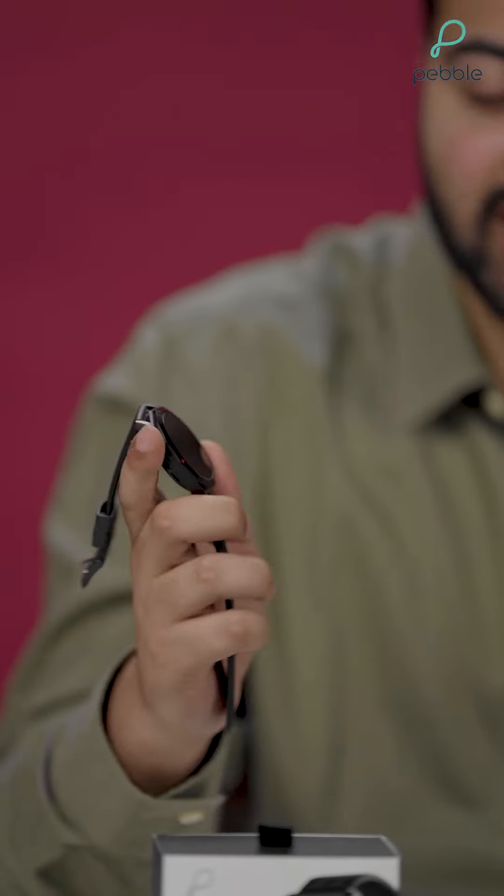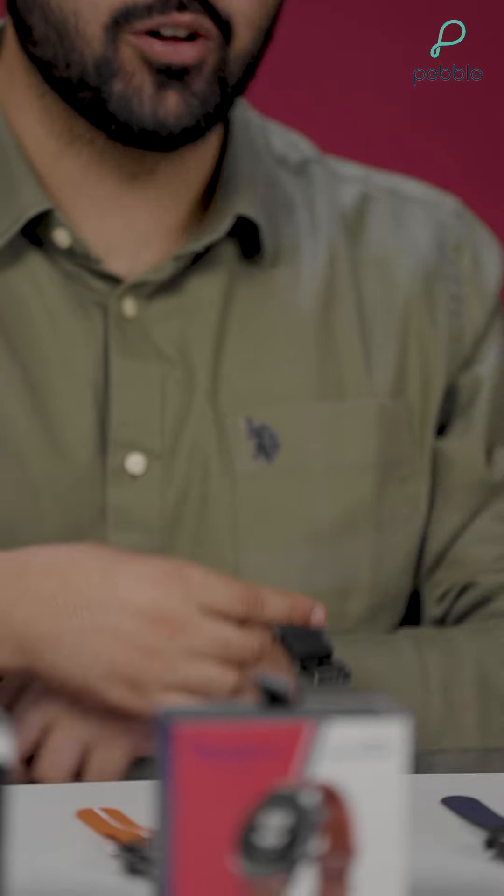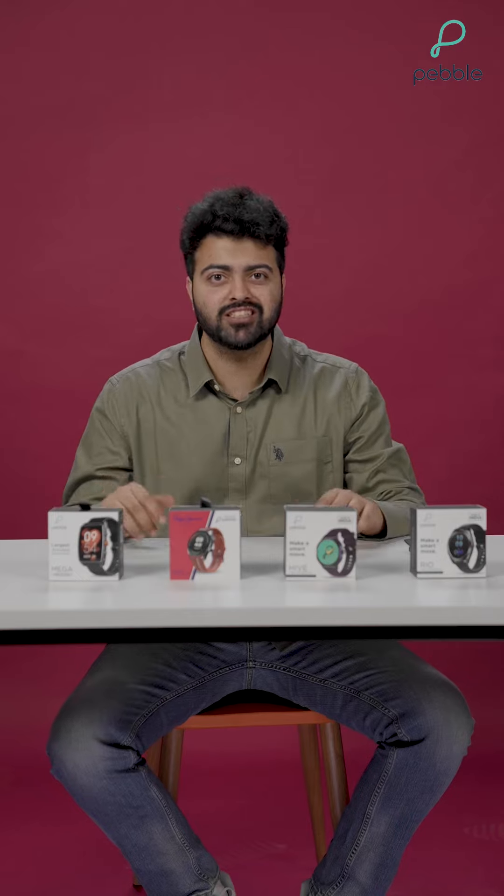And now finally we have the Pebble Rio. It's simple, classy and tasteful — it's something you should definitely check out. Let me just quickly try it on. The fully black look makes it really stand out. What do you guys think? Let us know in the comments which one of these Pebble smartwatches looked best to you.